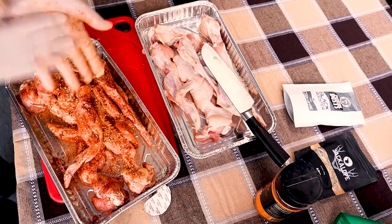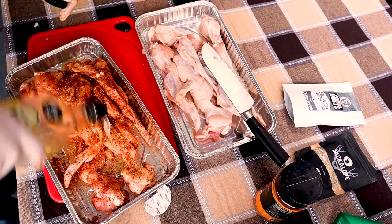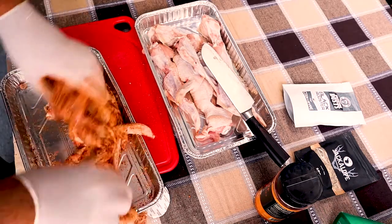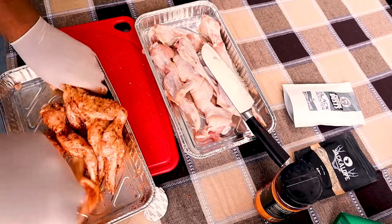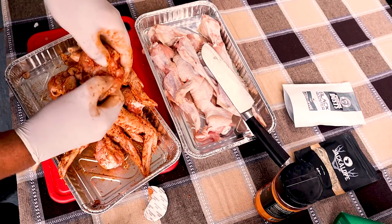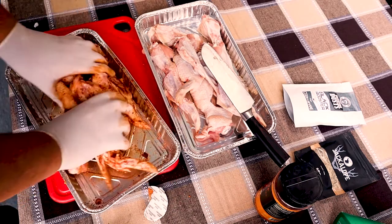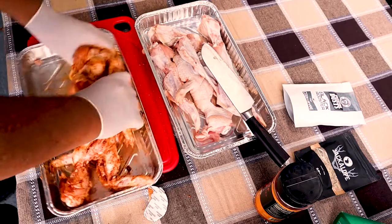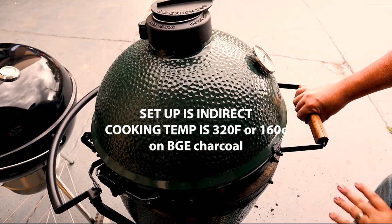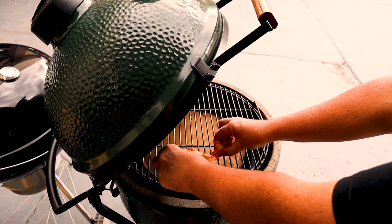Then we're going to add some more oil so all those herbs, spices and rubs get a good coating with oil so they won't burn on the grill. You can see with the slits we put in, the rub is getting inside there so that flavor is going to go all the way through to the bone. Let's get cooking - burp the egg first, open it a small amount to let the hot air out, then open it up and apply the chicken skin side down.